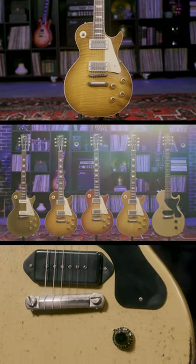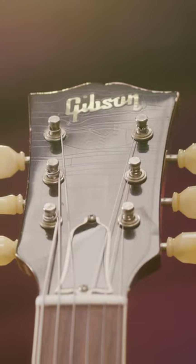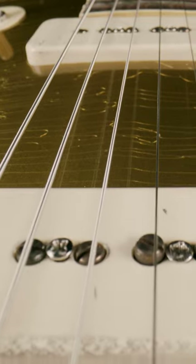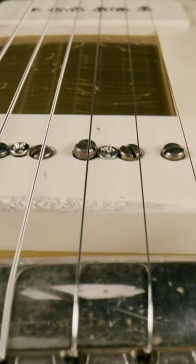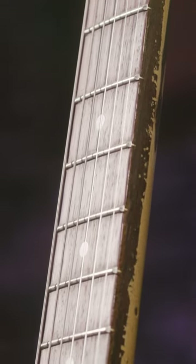On to heavy aging. There's a lot of buckle rash on the back. We've got some arm wear here. You see some prominent checking throughout, some neck wear, and there's even some peg head face wear. Now you've got your Murphy Lab heavy aged hardware, and again, we have the hand-rolled fingerboard binding.